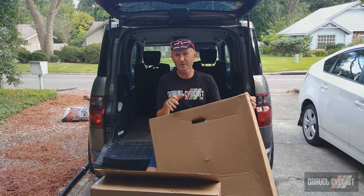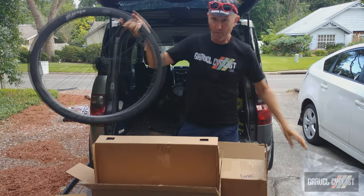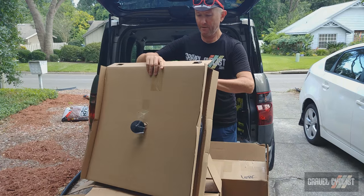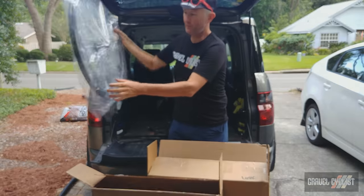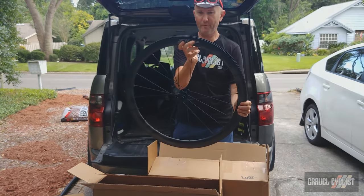Zipp's products have always been cutting edge, especially in the area of aerodynamics. They've never been afraid to take risks, so without further delay let's unbox these beauties and see how they look. One Zipp 303S rear wheel, one Zipp 303S front wheel.